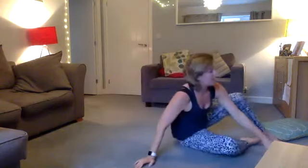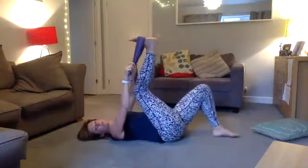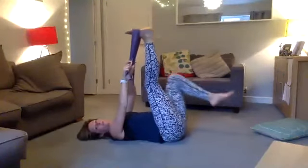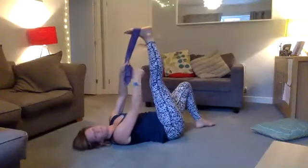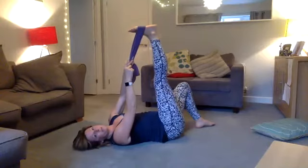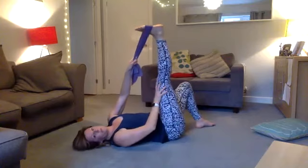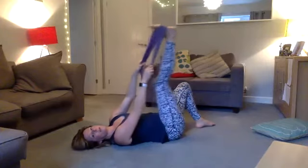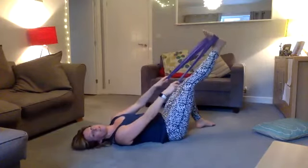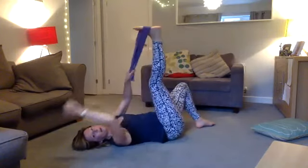You'll need a towel or a band for a lying hamstring stretch. Take your band, and you can have one foot on the floor or have it raised — it's up to you. Your foot is in the air, your heel is driving up to the ceiling, your hip is on the floor, and your leg is straight. Don't put it under undue pressure — it might be you can only get your leg to here; go wherever you feel comfortable.